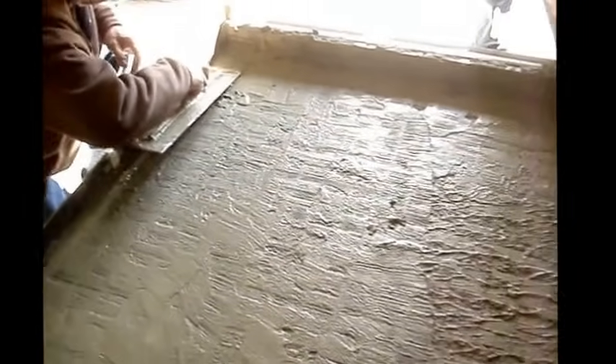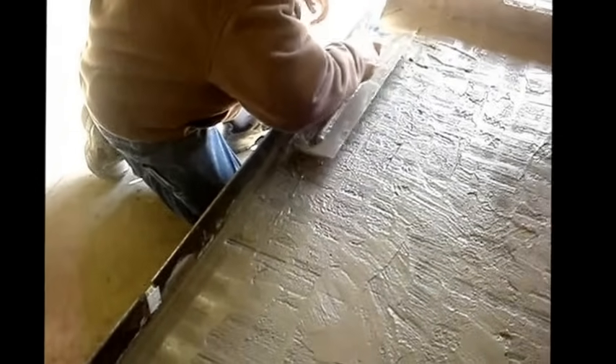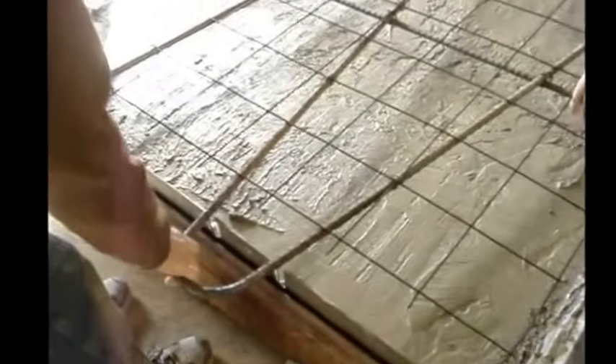All we're really doing with this mortar is making sure that the joint is filled, so that when the panel is raised, what you're going to see as a joint is the mortar and not the concrete that will be poured up behind it. So the first layer is a mortar mix, which is basically sand and cement.